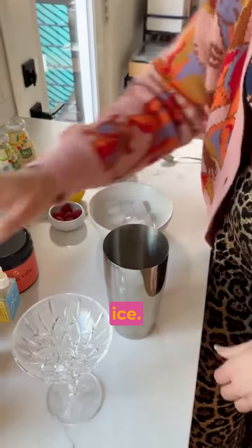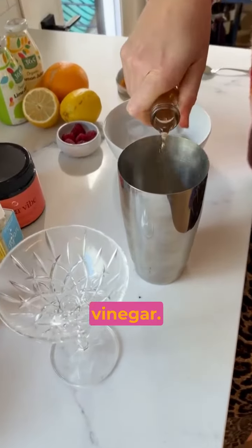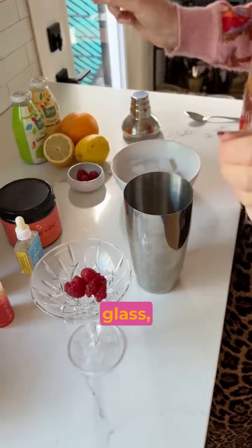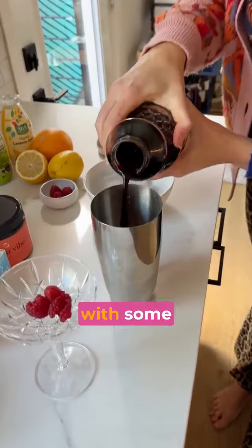Let's make one. Start with some ice, a little sparkling water, I'm going to do a tiny bit of vinegar — this is my favorite — lavender bitters, a few raspberries in the glass, and some lime juice. And because it's almost Valentine's Day, let's make it pink with some tart cherry juice.